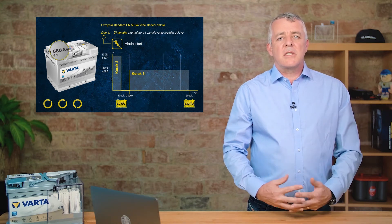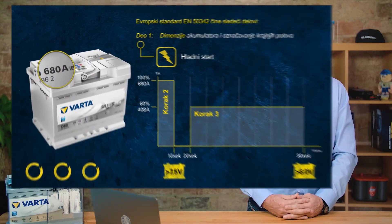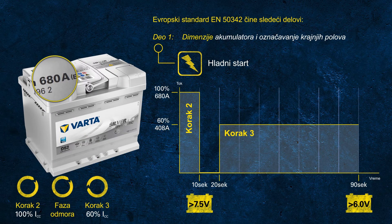Notice the wheels turning in the left-hand corner — this represents the total duration of the cold cranking test. As we discuss the pass criteria, the circles are still moving. Imagine this as a real-life scenario: trying to crank an engine for one and a half minutes in the morning. Almost none of you would try to start a car for that long, and we're talking about a battery at minus 18 degrees.